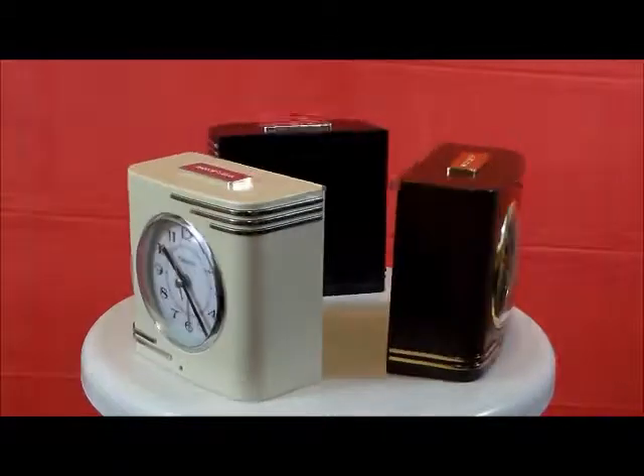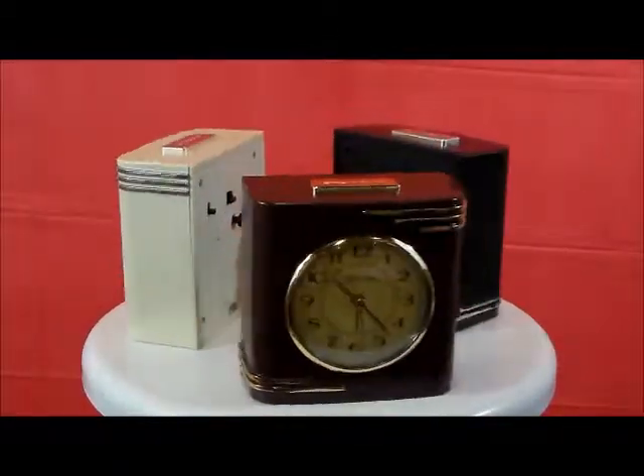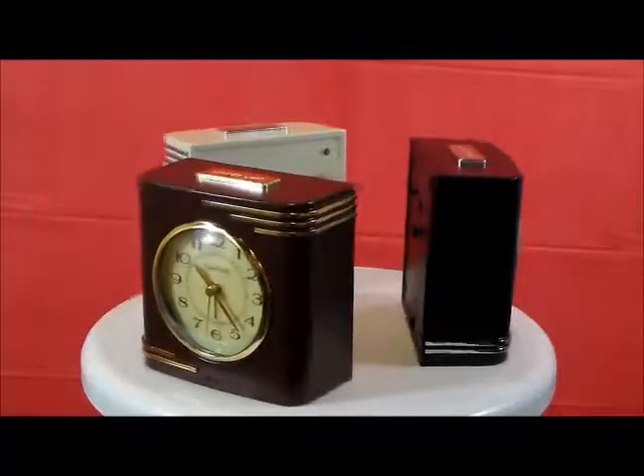I like the style — the 40s and 50s kind of radio style — and the accents on the top and bottom of these clocks. They're very nice.